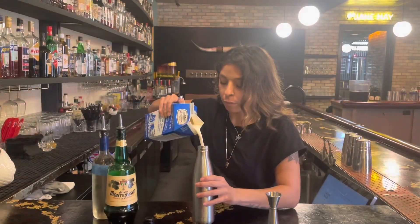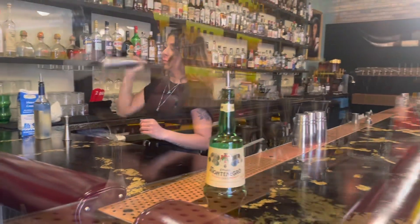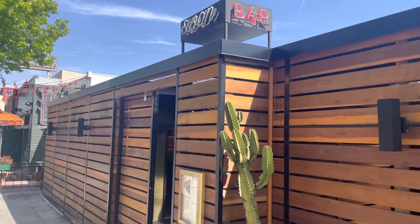Every espresso martini gets topped with fresh whipped cream made from heavy cream, simple syrup, and Montenegro, an Italian Amaro. This four-ounce creation is velvety in texture, sweet in taste, and easy on the wallet, as Swan's Happy Hour has them just for five bucks a drink.